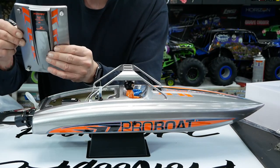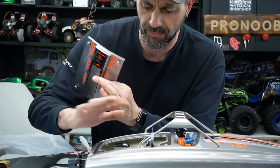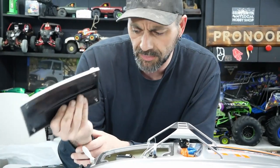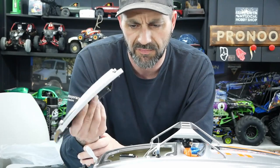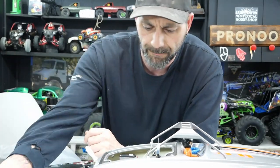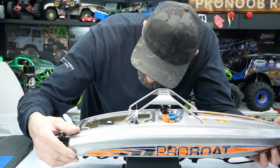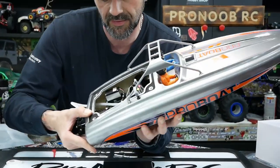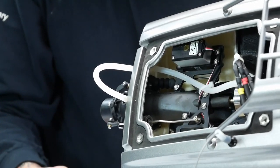Starting with the cover — we have these four little thumb screws that go with nice little receivers. This is just a molded piece of plastic for the door. Unfortunately these sometimes fall off due to vibration. The hull itself is actually ABS molded and it looks like it's got some reinforcement — kind of like a gusset in the back corner — a little bit of extra strength back there, which is pretty cool.